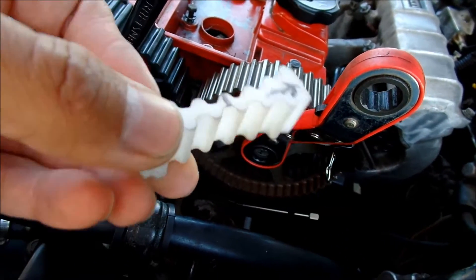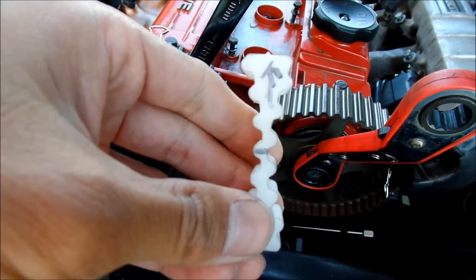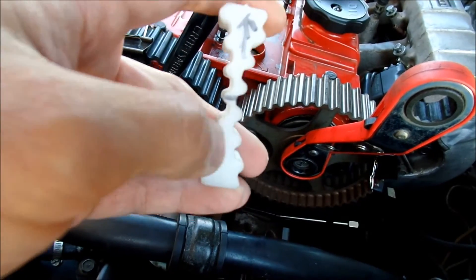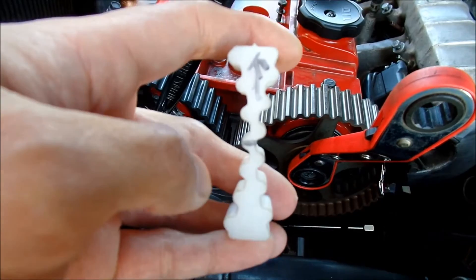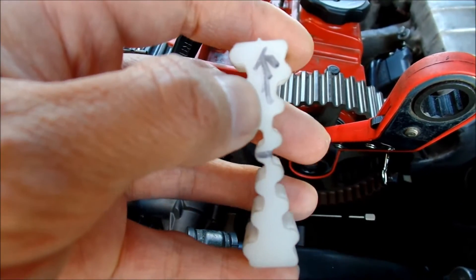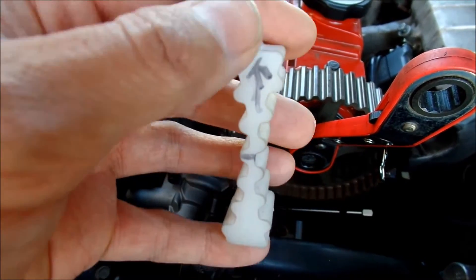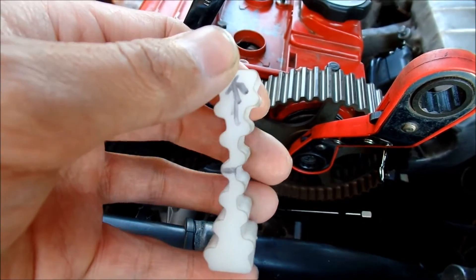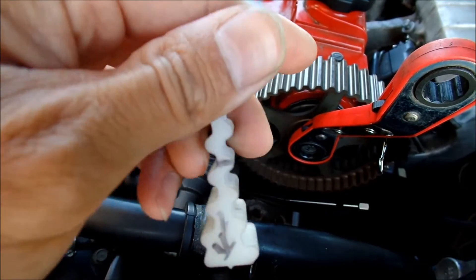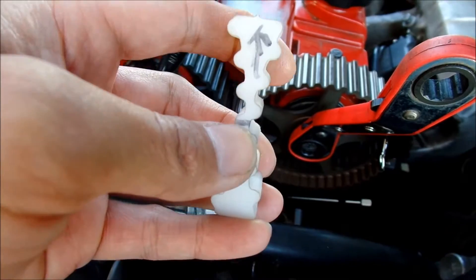The way you can get it to stay there is with this tool. There are two different kinds — one with just pegs, and then there's a whole plastic thing. I got this one from JNZ Tuning. It's a piece of plastic molded in the shape of the cam gear, and they mark it with permanent marker showing how to use it. You see the arrow is facing up — that's the top of the engine. So the proper way to use this tool is like that, and then you line the marks up right here.